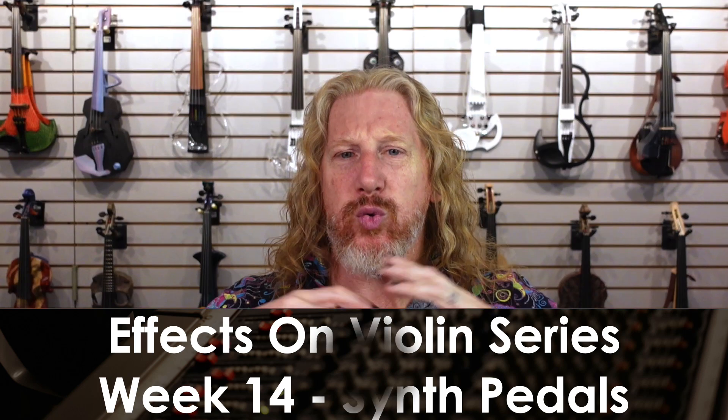Hey everybody, we are talking about synth pedals this week — a way that you can make crazy, crazy sounds with your electric violin, viola, cello, whatever. I'm really excited about this week. We're going to get some of the most out-there sounds that we've had so far.